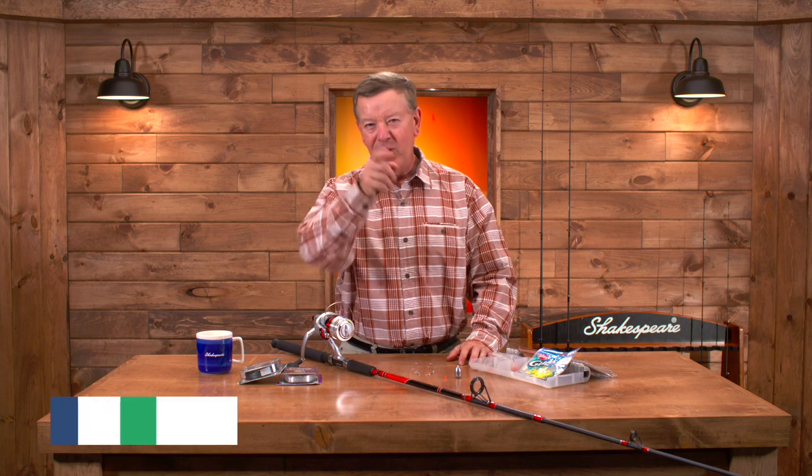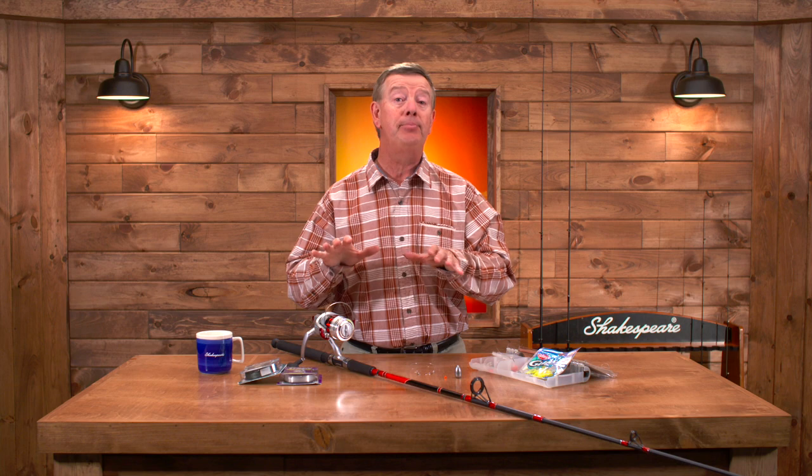Welcome to Fishing with Gene. Are you ready to go striper fishing? I'm excited to talk with you about how to get set up and get out striper fishing right away. We don't want to complicate things. There can be an awful lot of advanced concepts, but let's keep things simple.